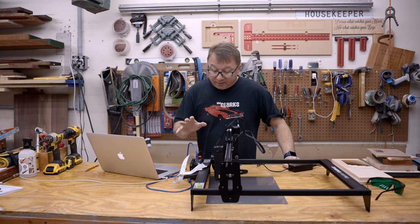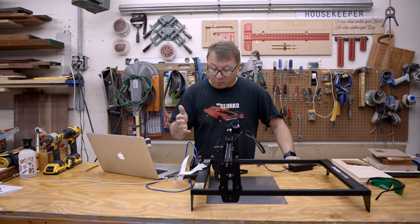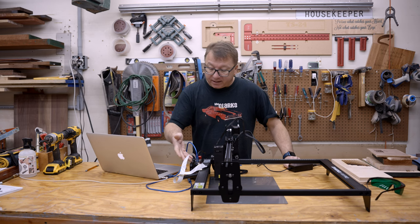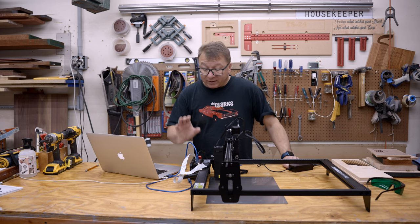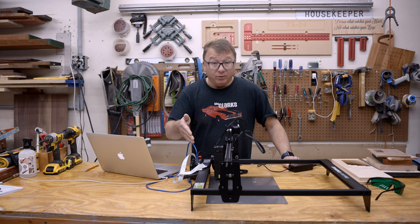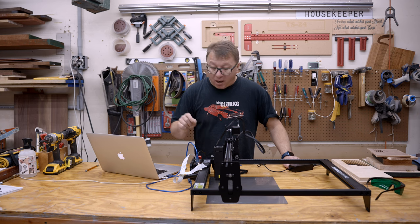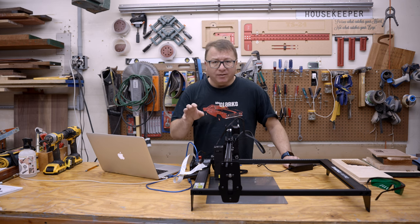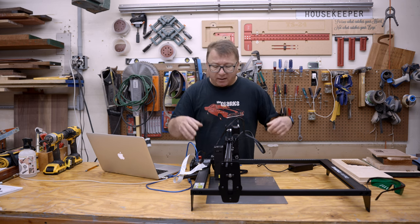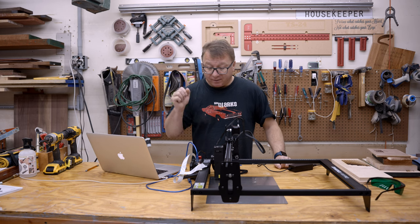Some other features of this specific machine: it has controls on top with an emergency stop switch, which could be really important. It does have a reset button, a power button, and a slot for the micro SD card right on top. It has a controller with a touchscreen, and what this allows you to do is upload G-code onto the SD card and then control your laser engraving or cutting using this controller. That means it does not have to be tethered to a computer at all times, which is a bit of a differentiator for a machine in this class.